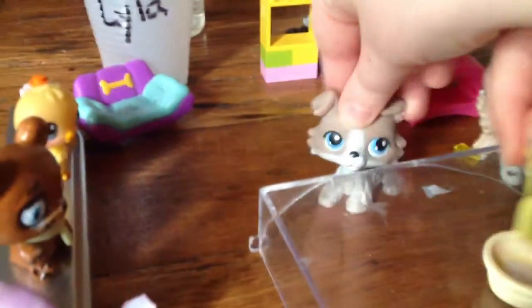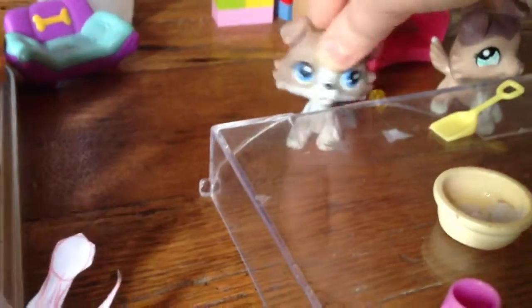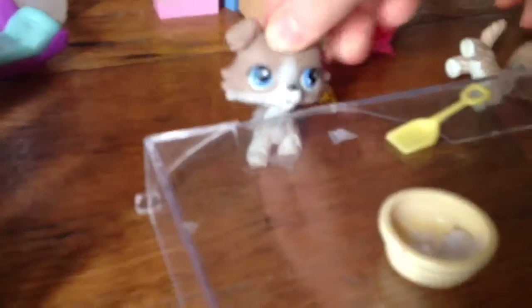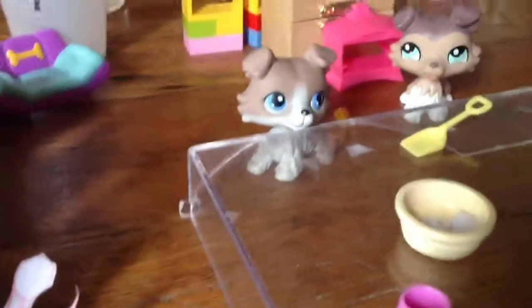So I hope you enjoy this episode of our new series called LPS Cookies. Maybe next time we're going to make cupcakes or cake. Comment down below what we should make next. Bye!